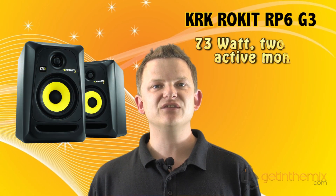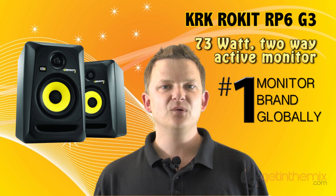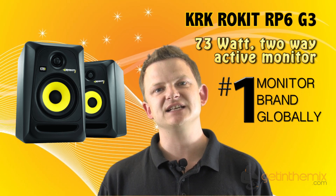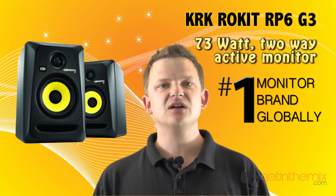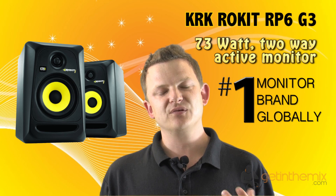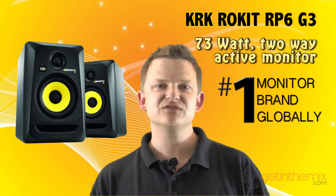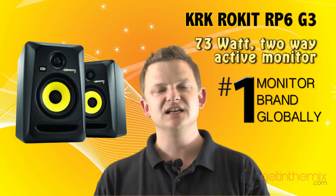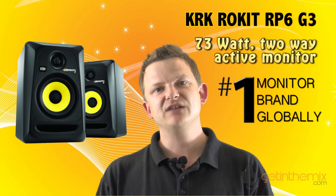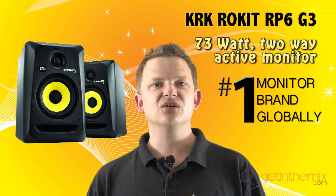So there it is — the RP8 Generation 3 from KRK, the biggest bass driver in their Rokit series lineup, and they sound absolutely amazing. You cannot believe the bass response and clarity out of a studio monitor at this price — you can spend so much more and not get results as good as the RP8s. Here at GetInTheMix we're proud to be one of the main KRK dealers in the UK. Contact or email us and we have people on the phone to advise you on which KRK Rokit series is right for you. I'm Jeremy from GetInTheMix.com — thanks for watching.